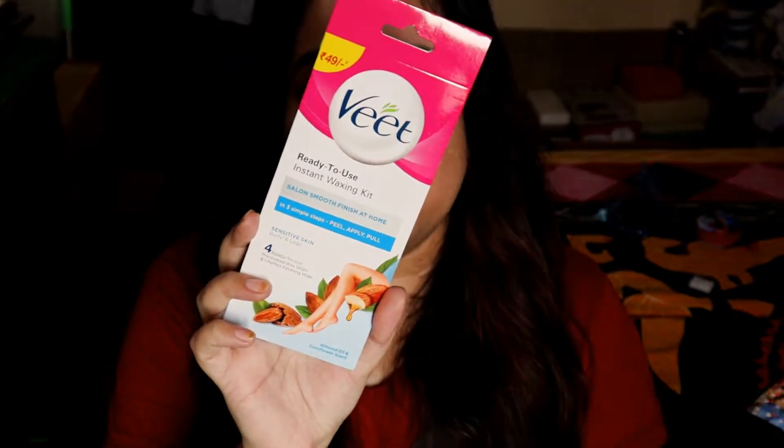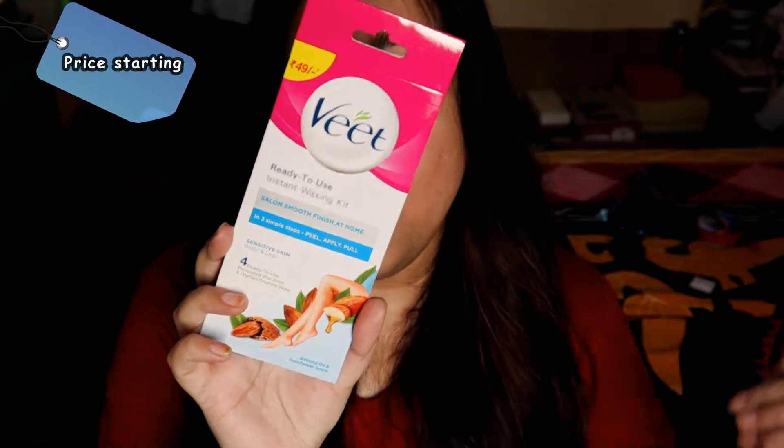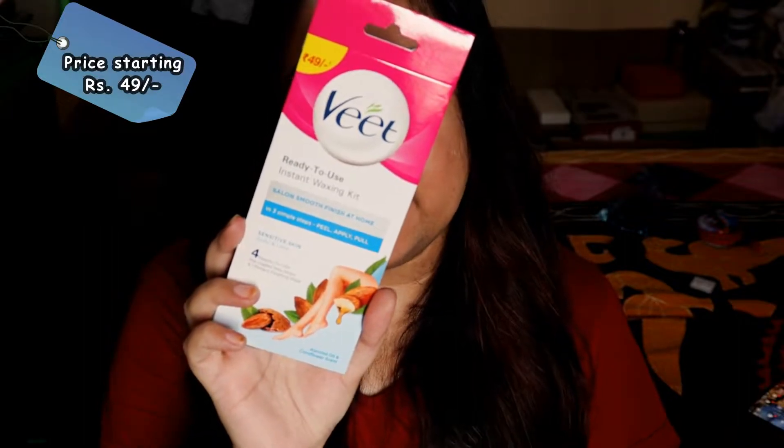I tried these Veet ready-to-use wax strips, which come in three variants: for normal skin, dry skin, and sensitive skin. I tried them out and they worked perfectly on my skin. If you want to know why and how, do watch this complete video — I've shared a few tips and tricks beneficial for every skin type to give you a great waxing experience. Let's get started!